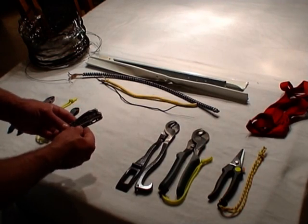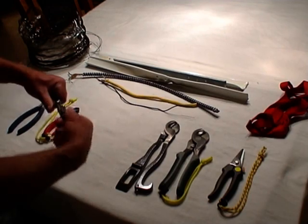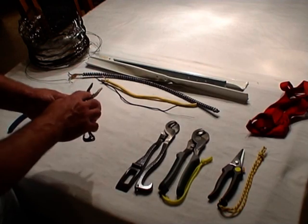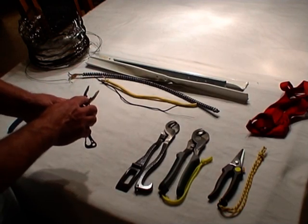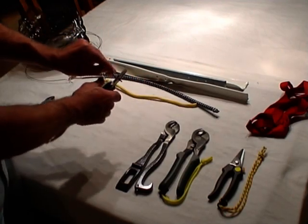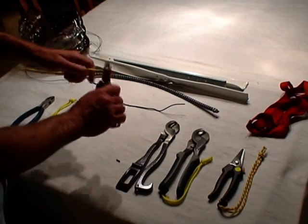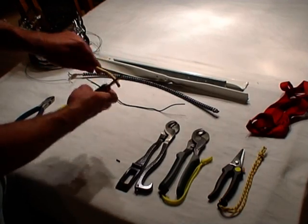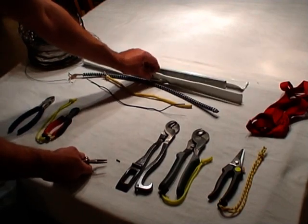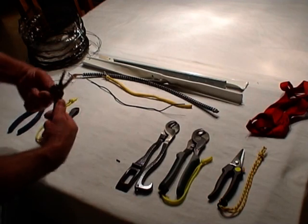Some of the drawbacks though is that with firefighting gloves, these tools can be difficult to access, open, and operate. Also, because of the size and the location of the cutter, these tools are really only effective on smaller gauge wire. You're going to have problems with larger gauge because the jaws aren't large enough to accommodate the wire, and they're going to be completely ineffective on your larger gauge material, BX, and your ceiling grid framework. So these tools are very limited.